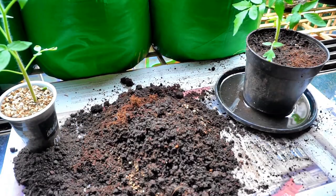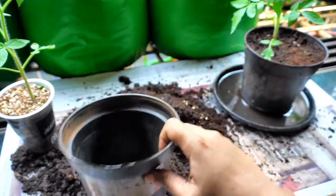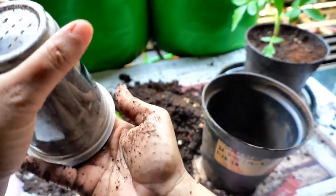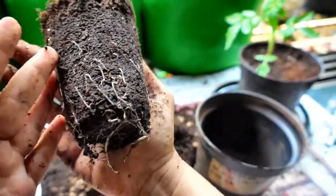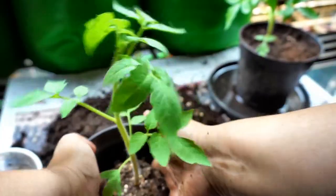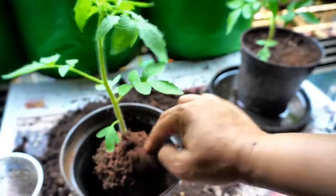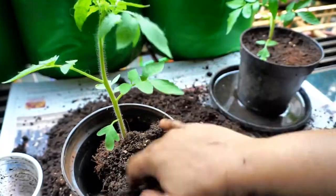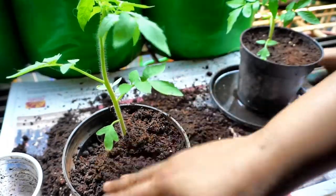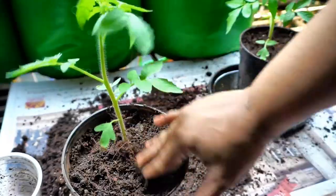Now for the second seedling — again it's labeled with all three dates. I just place it in the container and backfill it. This size container is going to provide enough nutrition.